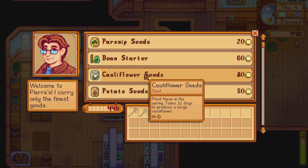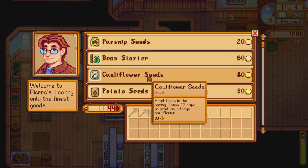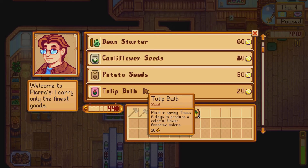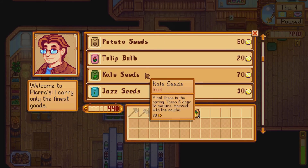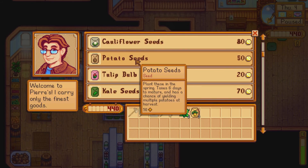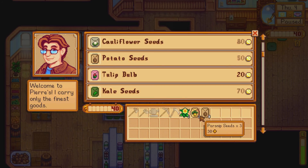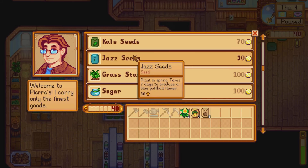A bean starter takes 10 days, cauliflower takes 12 days, and potatoes take six days. Tulips would be kind of nice to have as flowers, but we want to buy some potatoes because we want to make money. Also, Jaz's plant in spring takes seven days to produce a blue puffball flower.